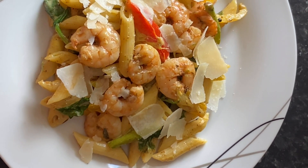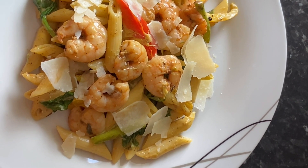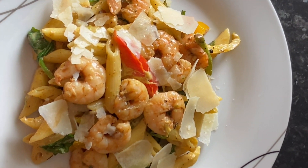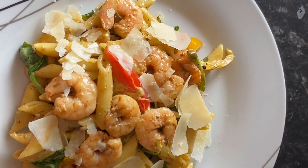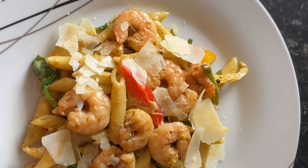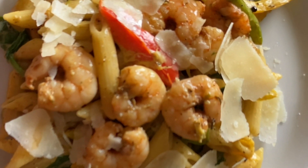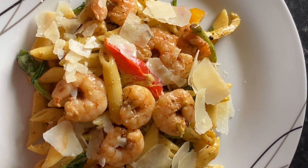Oh my god, I feel like it's been forever. I hope everyone's doing good and I'm sorry I've been MIA, but I'm back and I promise I'll be more consistent. Life happens, but not to worry because I'm back. Anyway, let's kick this off with a nice easy-to-follow recipe — reggae pasta with prawns. Stay tuned, see you on the other side!